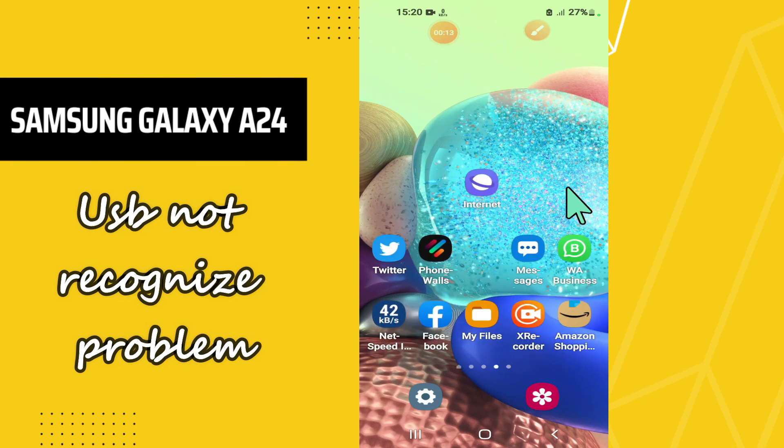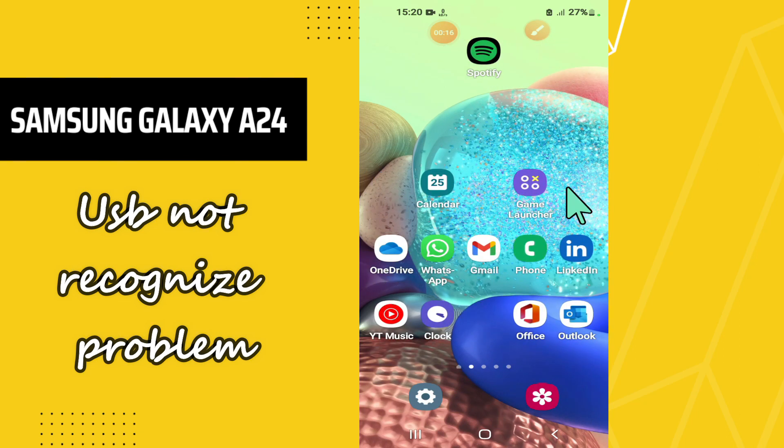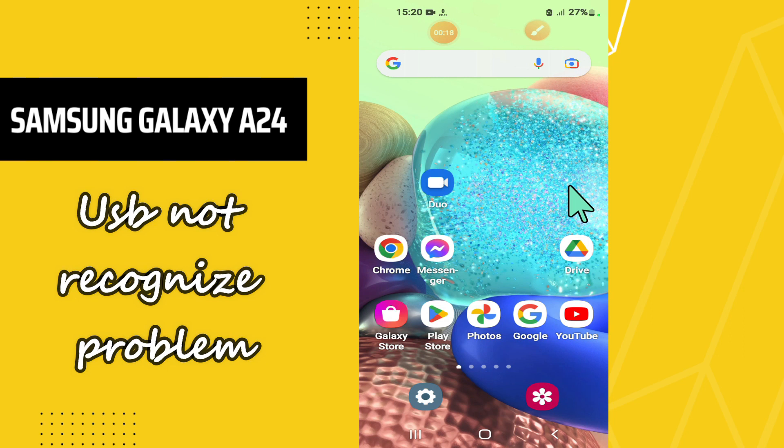Welcome back to another video. In this video I will tell you about how you can fix the USB not recognized problem on your Samsung Galaxy A24. If you are facing the USB not recognized problem, I will tell you how you can fix it. Before I start, if you are new here, don't forget to subscribe and press the bell icon. Now let's watch it.